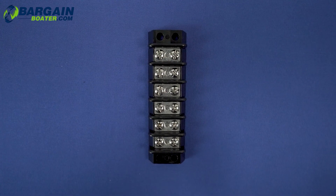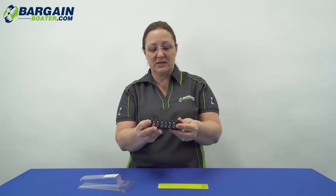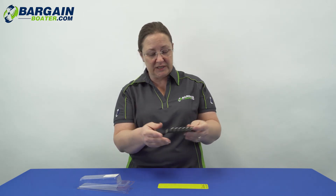This is just a basic terminal block with screw terminals. You can feel some weight to it — it's a substantial piece, not a cheaply made product. It's a really simple product that helps you clean up your wiring and keep it neat and tidy.